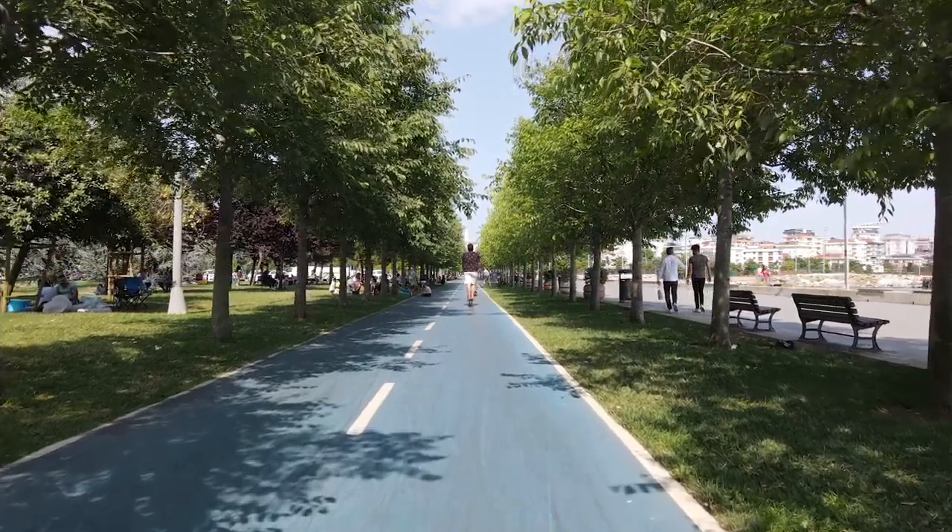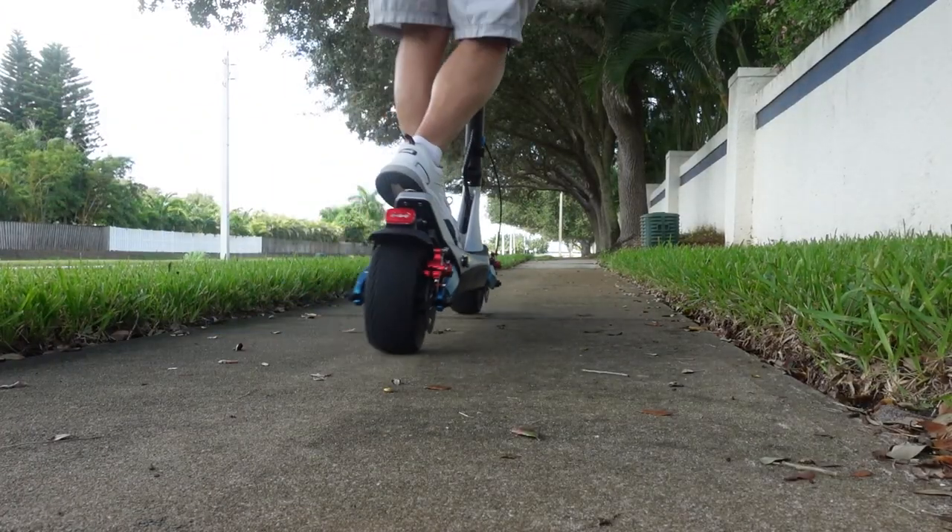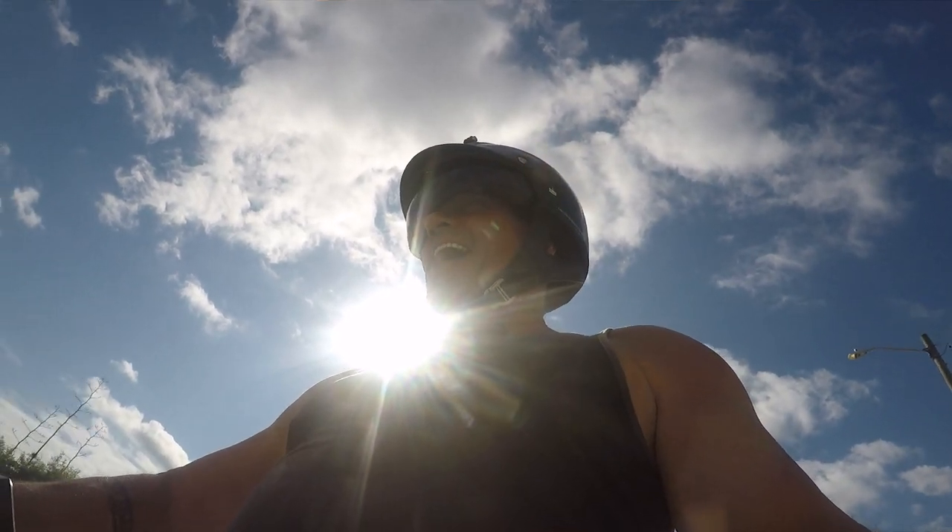I really wanted to experience this e-scooter because I'm curious — I see them everywhere and I was trying to figure out why they're so popular. Now I get it. It's an inexpensive way to get away from public transportation — if you take the bus or the train to get to work or run errands. It's portable, it folds down, you can slide it into your car or your RV, and you can fold it and store it out of the way at home. It's quick, it's maneuverable, but really most of all, it's just stupid fun. I could do this all day. It is a ball.